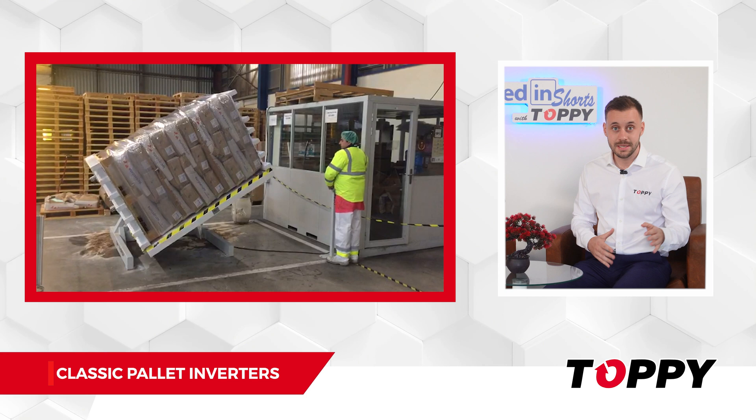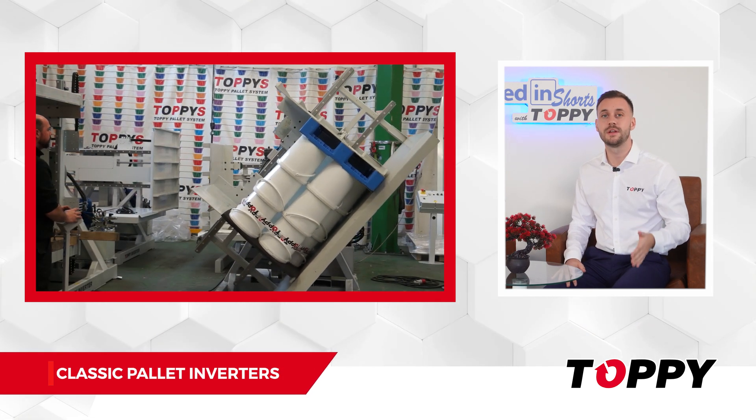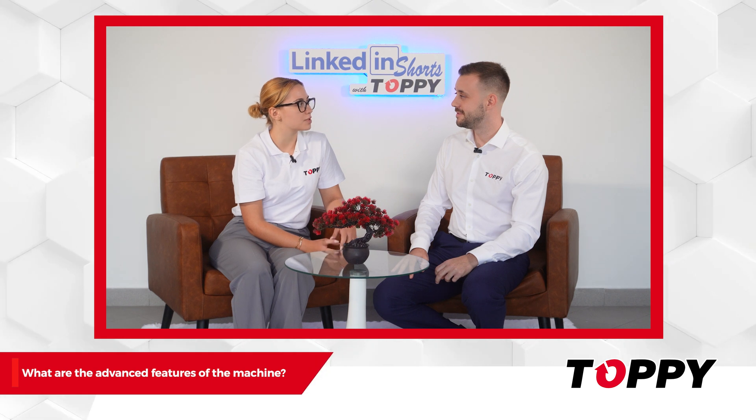It can handle boxes, bags, beat bags, cans, drums, bottles, and so many other types of loads.